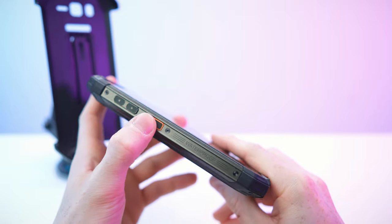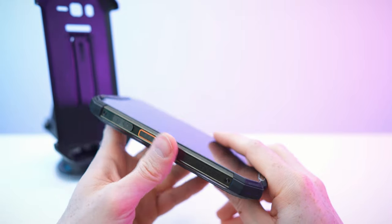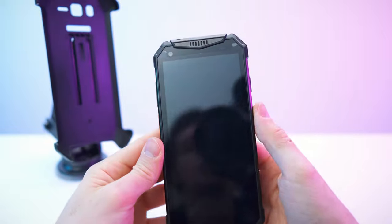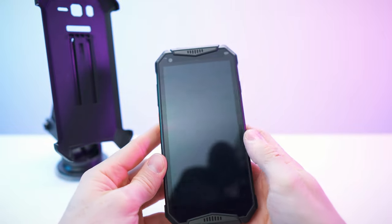This phone is just looking awesome. Here with the special PTT button, customizable button. These are the screw caps for the antenna actually. The bottom is waterproof, shock resistant. Let's get to a close look.